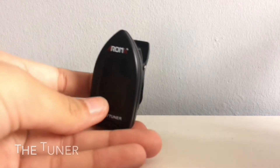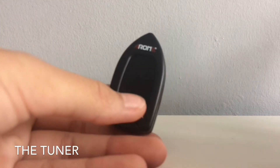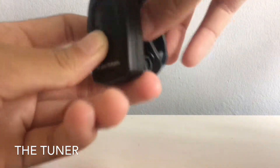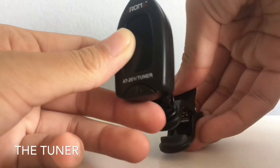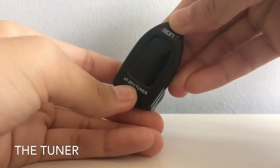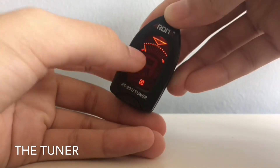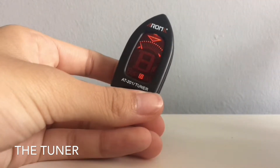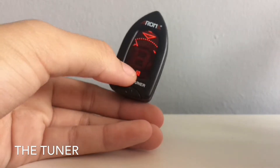Here's where I keep my pick and other ukulele things, like my tuner. This is the tuner that I use. Pretty much, you just clip it to the ukulele and play one string. You press this button right here to turn it on. When it is at the right frequency, it will turn green, and if it isn't, it will turn red.